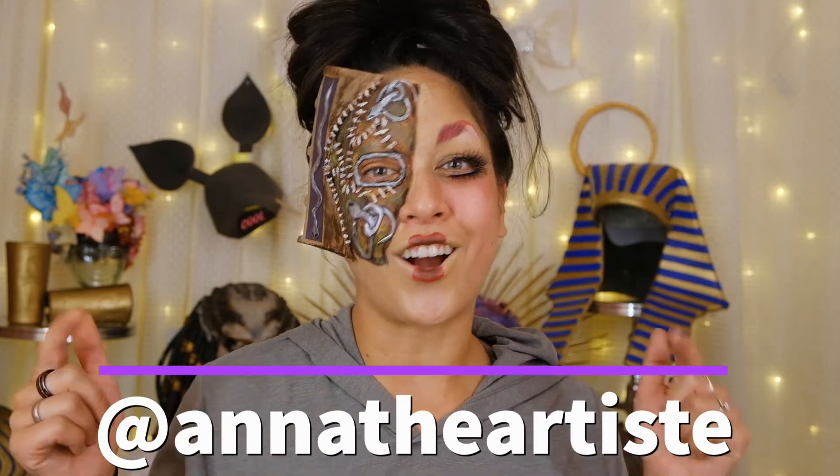If you enjoyed this video, please subscribe and comment below with any additional Halloween, spooky, or autumnal themes that you want me to try out. Make sure to find me on Instagram and TikTok at AnnaTheArtiste. Thank you so much.